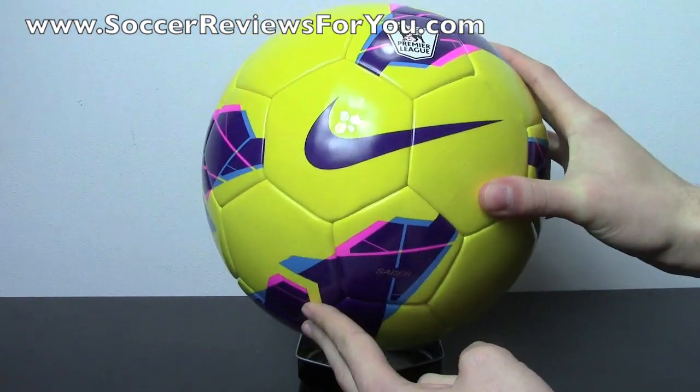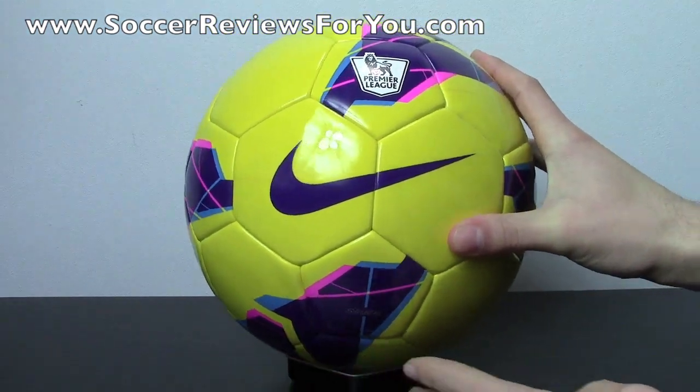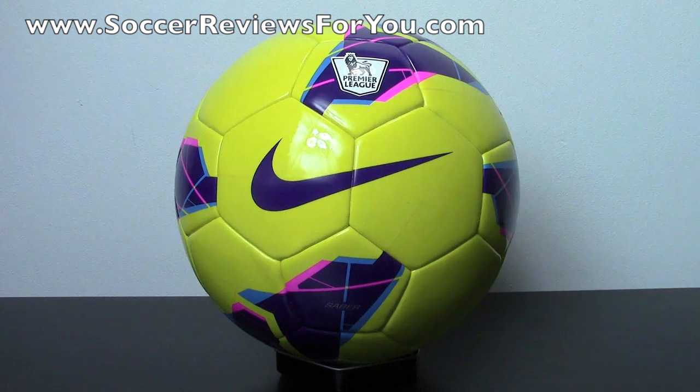I'm definitely going to get into doing more video reviews for soccer balls as opposed to written reviews. I'm going to get to using this soccer ball, and then in a couple of weeks I'll put up a full video review. Look at this as an unboxing for now. I'll also go back to some of the other current match balls I didn't do video reviews of and cover those in the next few weeks.